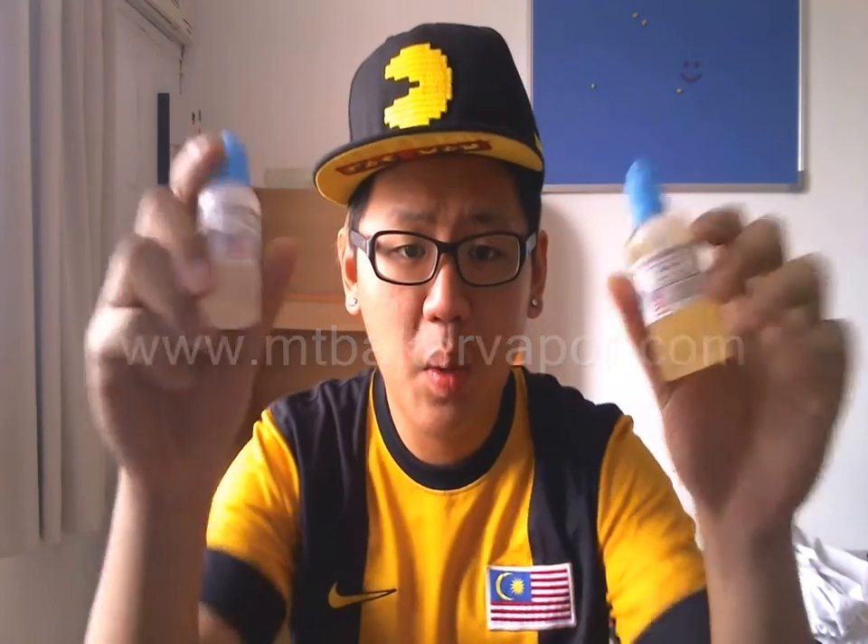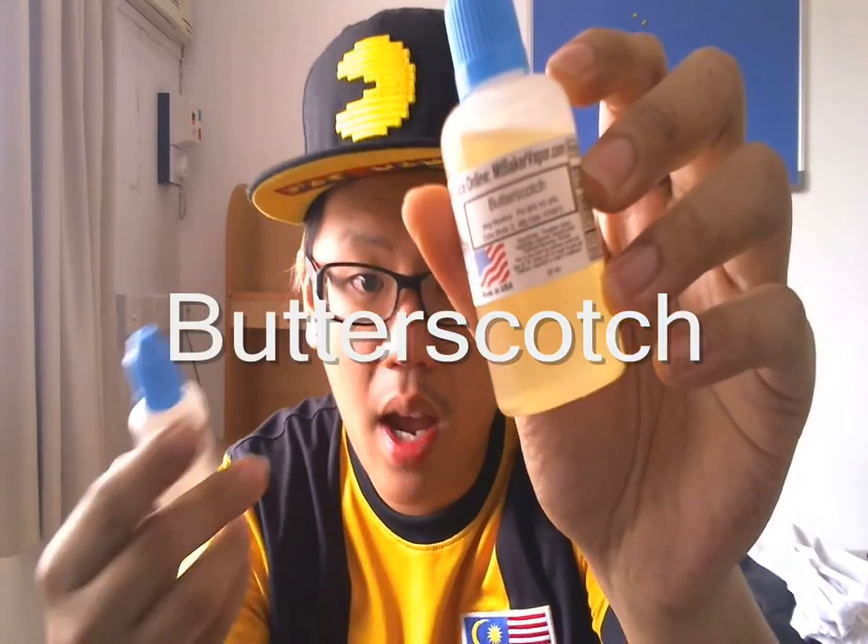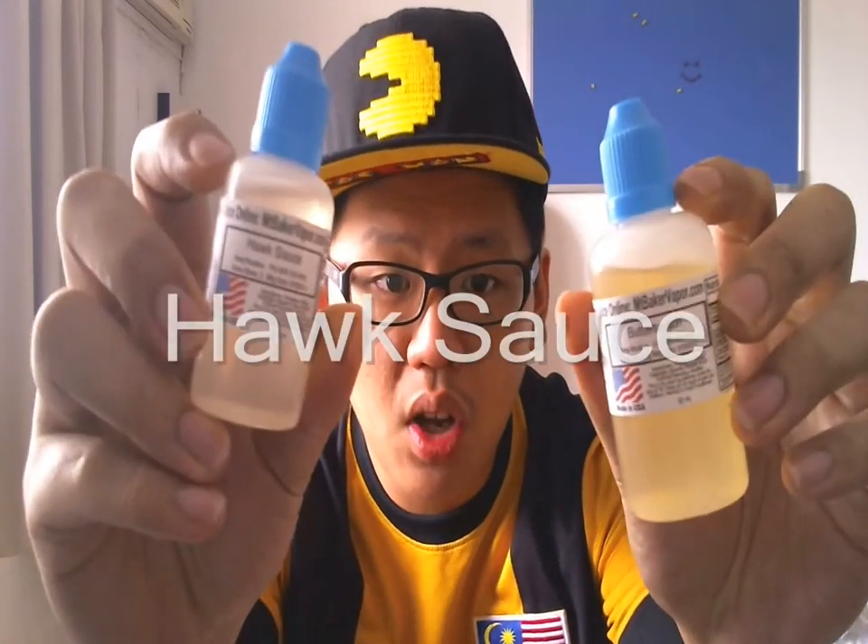Hey guys, it's Tim here from Malaysianvapeaddict.blogspot.com. I have a new juice review for you guys. Today I'm going to review Mount Baker Vapor. I have two e-liquids for you guys to review today — one is butterscotch, and one is hawk sauce.